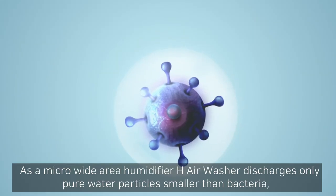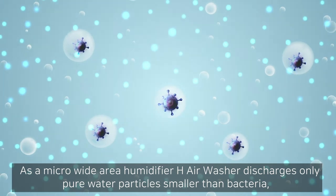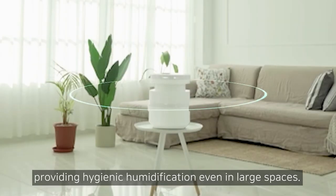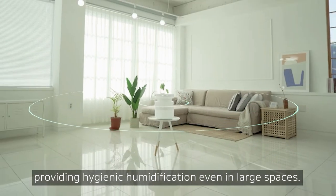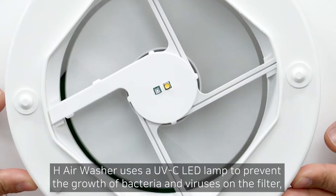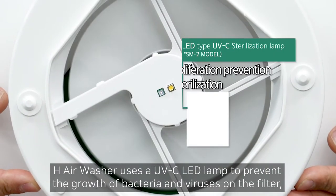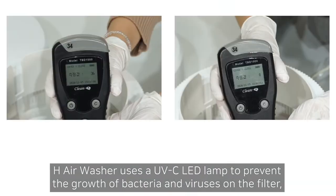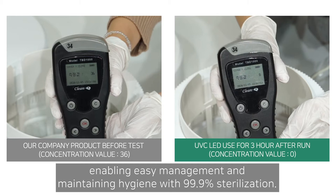As a micro-wide area humidifier, H-Air Washer discharges only pure water particles smaller than bacteria, providing hygienic humidification even in large spaces. H-Air Washer uses a UVC LED lamp to prevent the growth of bacteria and viruses on the filter, enabling easy management and maintaining hygiene with 99.9% sterilization.